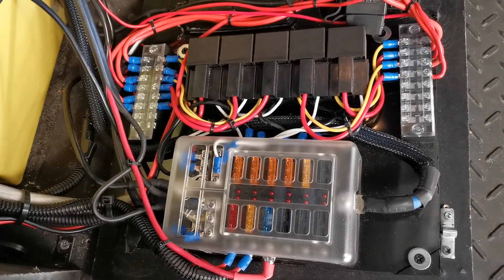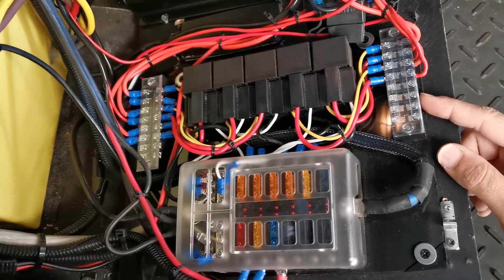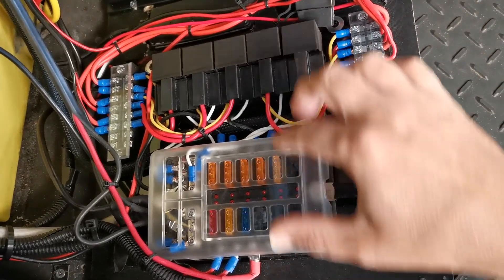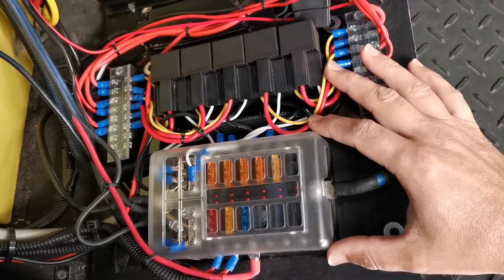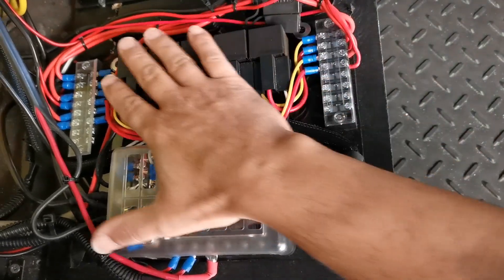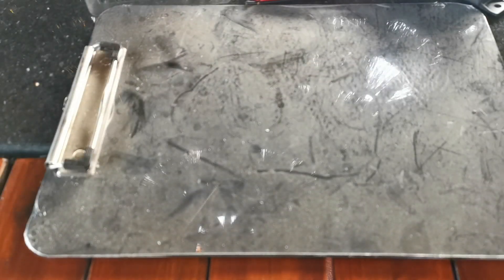Welcome back. In today's video I'm going to show you how to make a power distribution block. This is what you'd make if you wanted to install lighting or any electrical device in your car and keep all the wiring neat, putting all the fuses and relays together - basically like a fuse box in a normal car. It makes everything a lot easier when it comes to wiring, and it's actually very simple to do despite what it looks like.